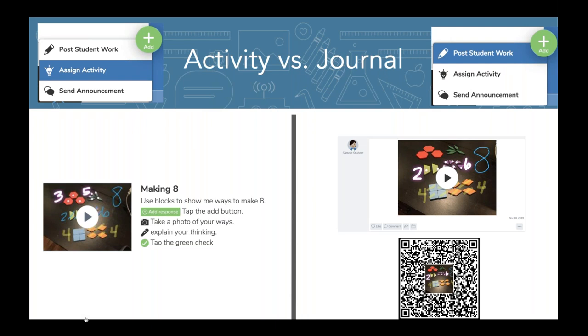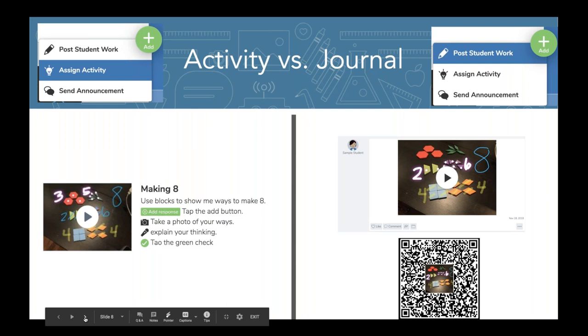If you're listening for the code for the certificate, the first three numbers are 1, 2, 8. If you're live, you don't need to worry about that.